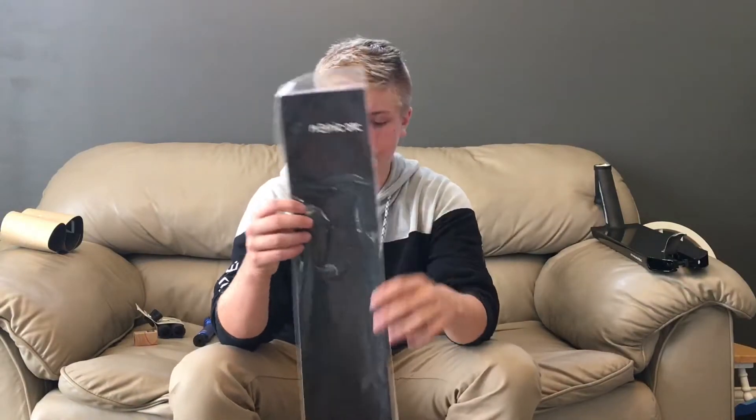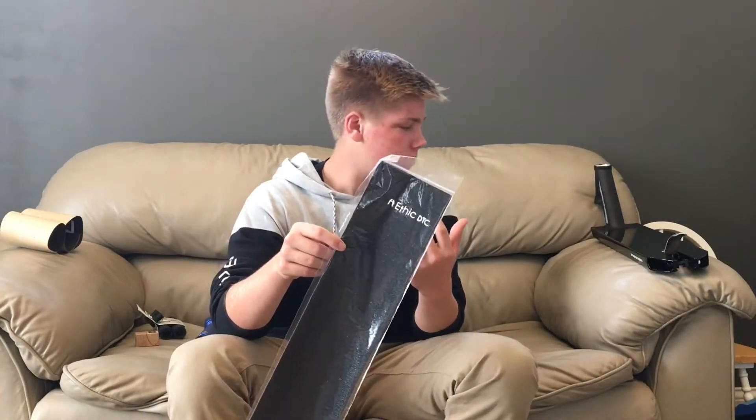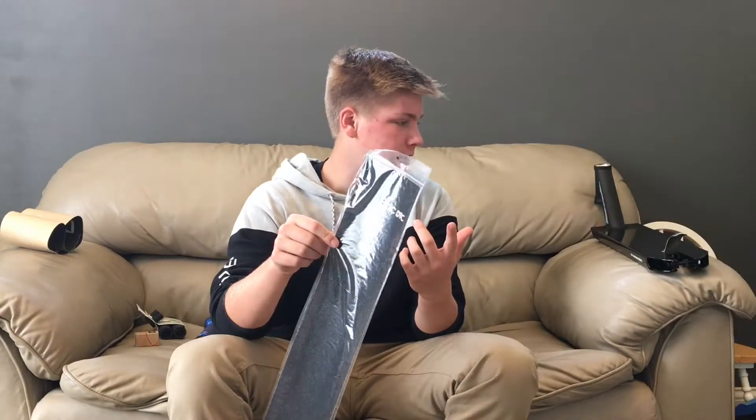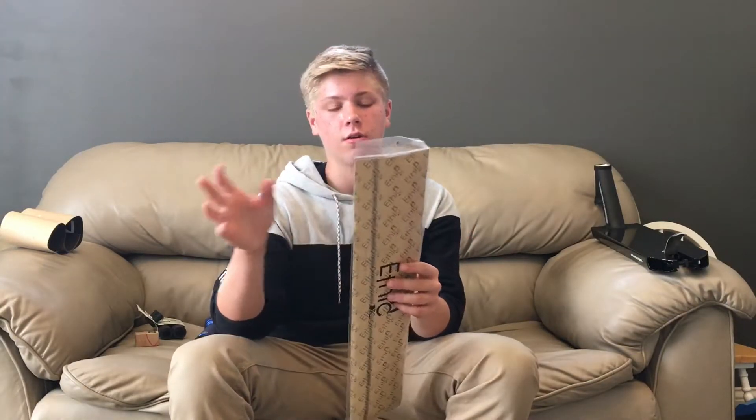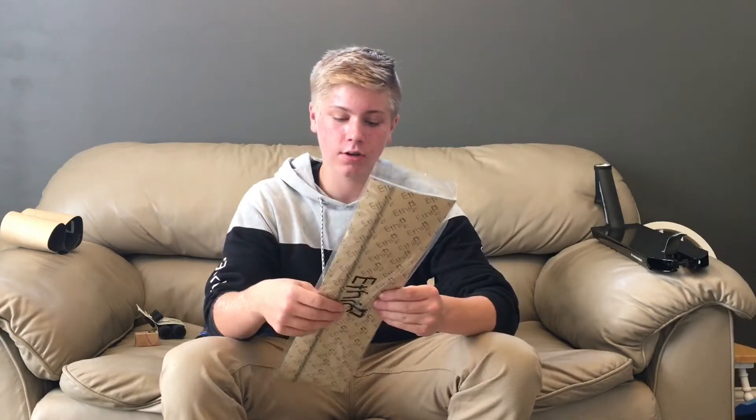So I told you it comes with stickers — white and black — and it also comes with this Ethic grip tape for free. I didn't buy this; it just comes with it. I think it comes with the deck, or maybe if you pay over a hundred dollars or something. But yeah, got some free grip tape that I honestly didn't know I was gonna get.